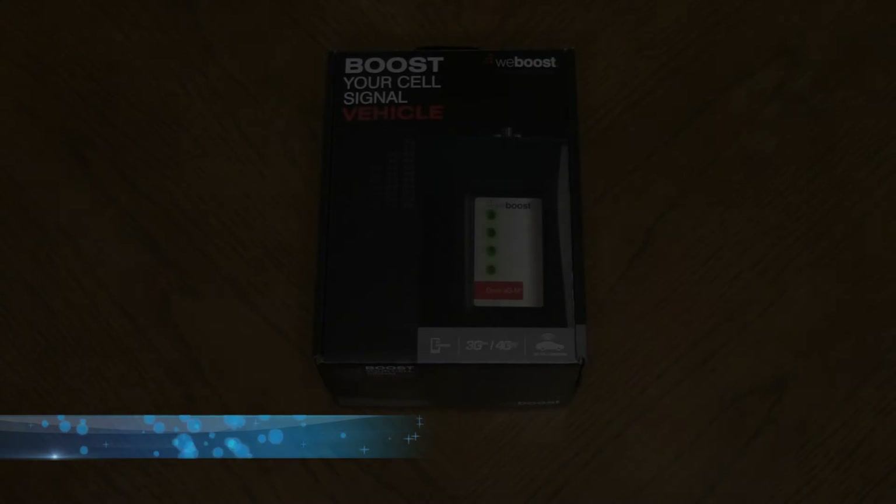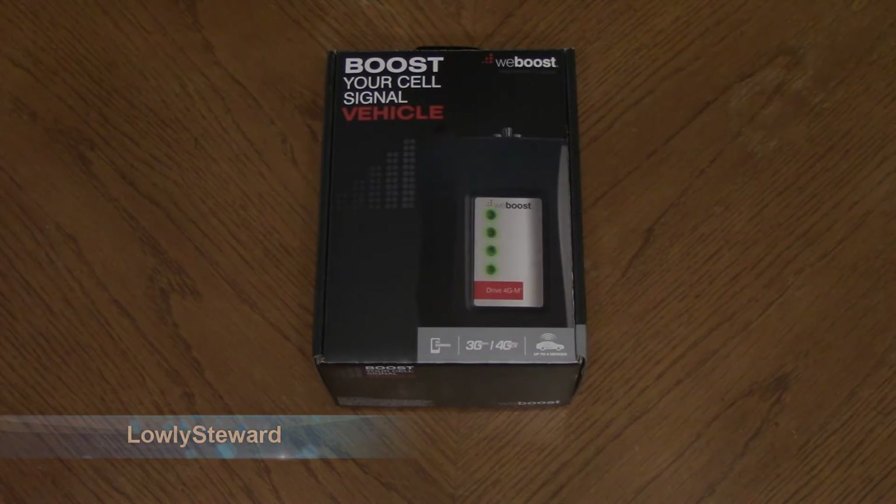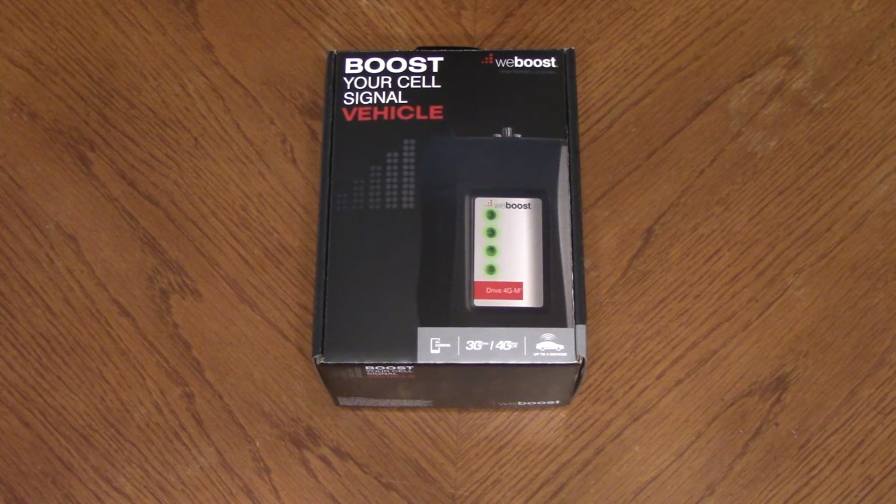The WeBoost cell phone signal booster. This is going to be an unboxing and installation. I'm going to install this in my RV.